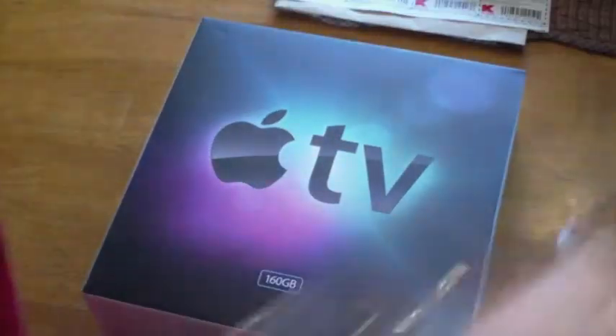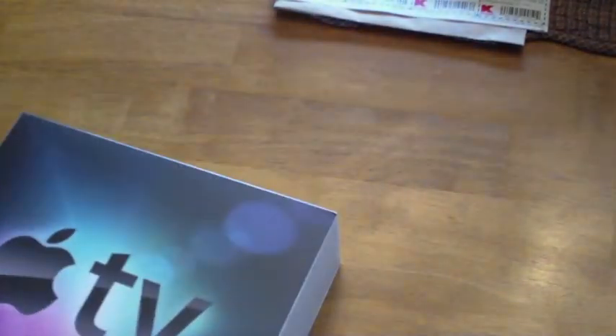That didn't go in there so well. Now it's time to take this baby out. Just a box. Designed by Apple in California — saw that coming.